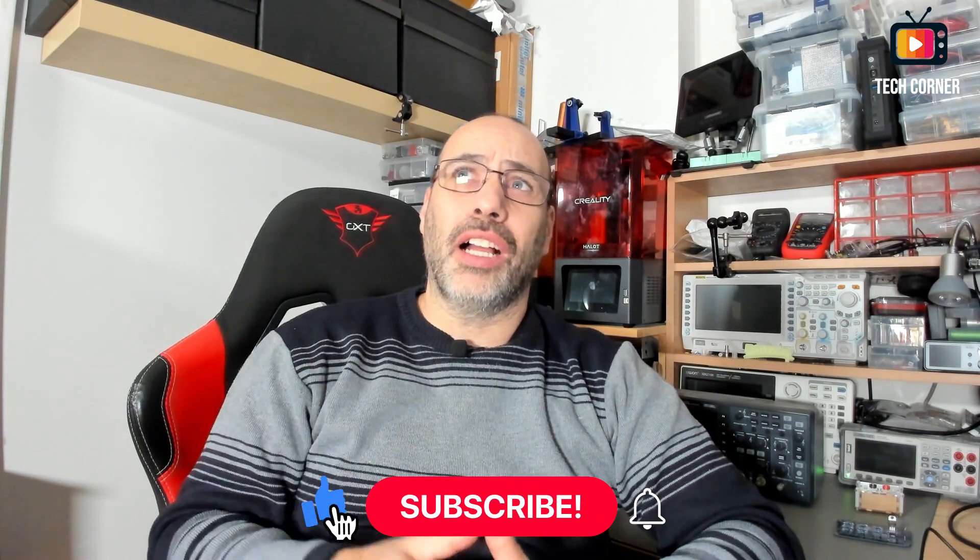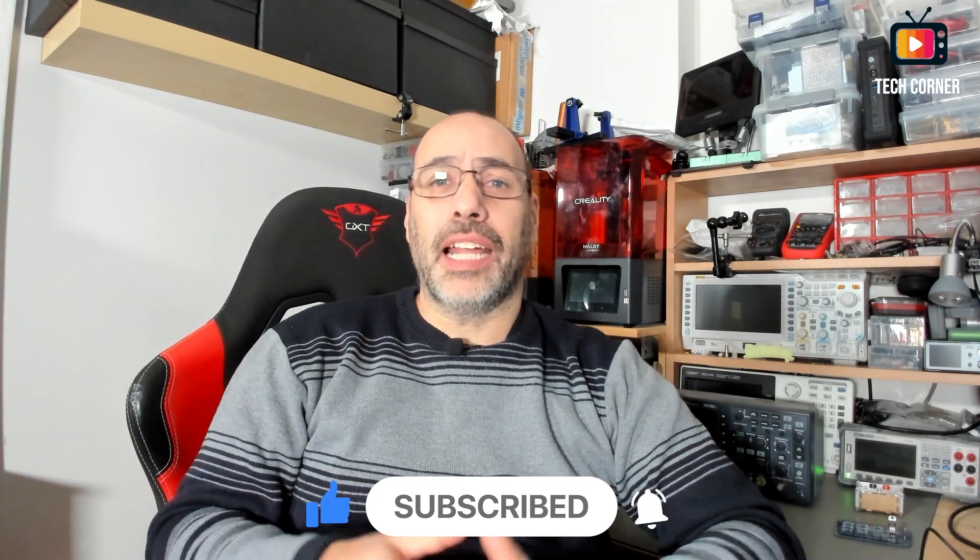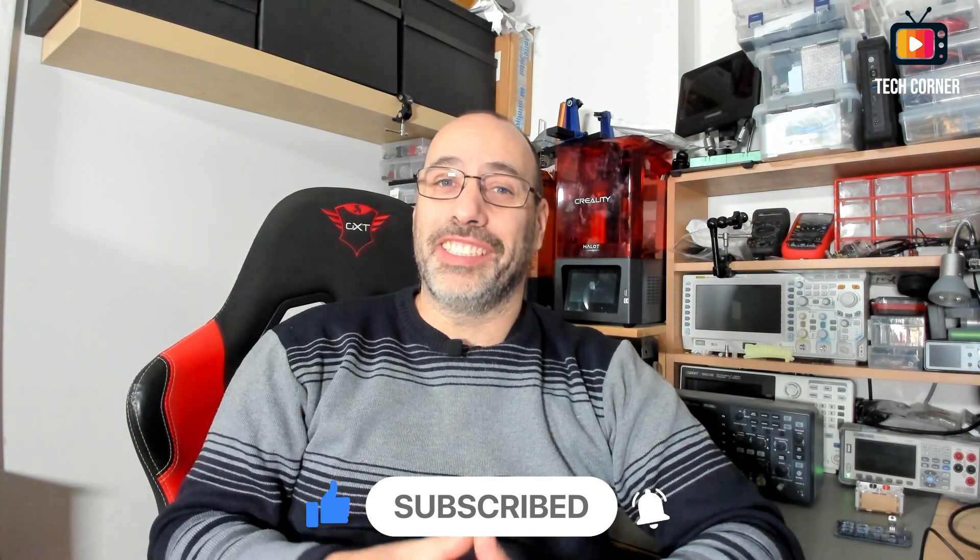Hey there, I hope to find you well. Today I want to make a more relaxed video. I'm recording this video with several months delay — it was to be released around August 2022, then October, and I finally got the time to record it now at the end of February 2023. After a lot of requests, I brought back my DSO 2D10 for a last and final test. I'm really done with it — no more testing.